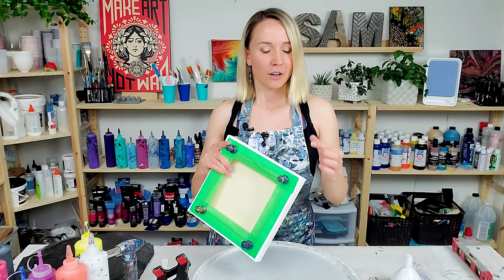Please let me know in the comments what you think about today's result. I'm so happy with these colors — it's really nice. Thank you so much for watching. I'm looking forward to seeing your funnel ripple effects in our Facebook group. Happy pouring, take care, and I'll see you in the next video! Bye-bye!